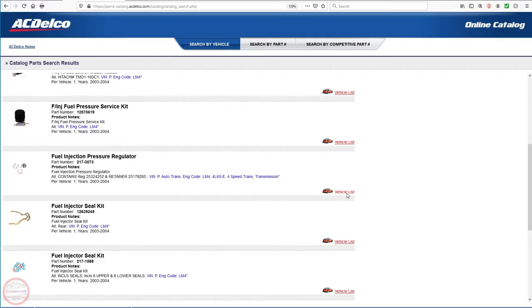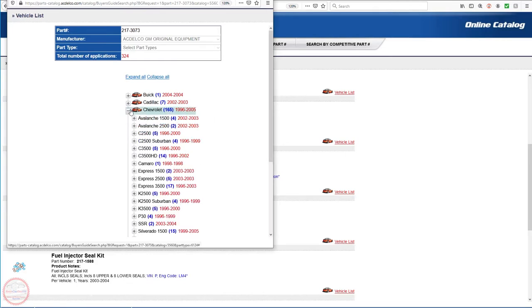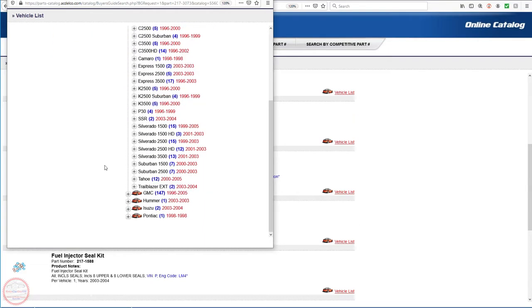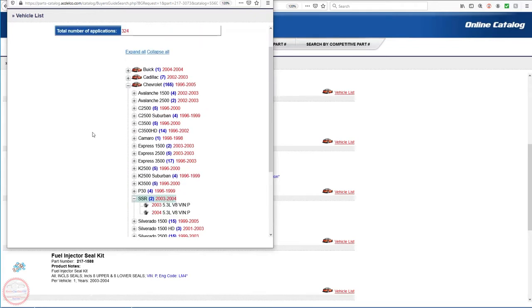The vehicle list shows the same fuel pressure regulator is used in 324 applications across various GM vehicles from the early to mid-2000s and some late 1990s vehicles. For Chevrolet alone there are 165 various makes and models it applies to, ranging from 1996 to 2005. Scrolling to the SSR we can see the 2003 and 2004 model years with the 5.3 liter V8. The 2005 and 2006 are not listed because they use a different style for the LS2 6.0 liter engine. If your vehicle is in this list, this video should apply to you.